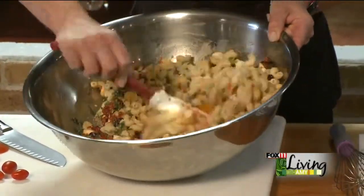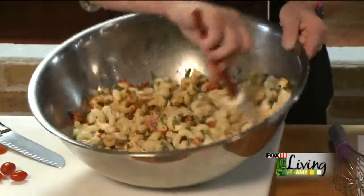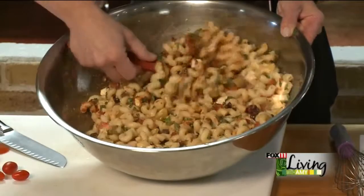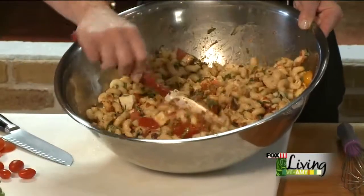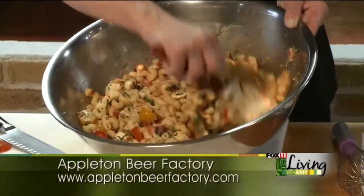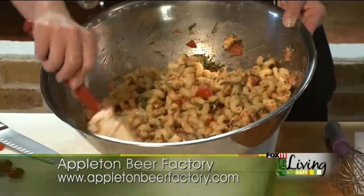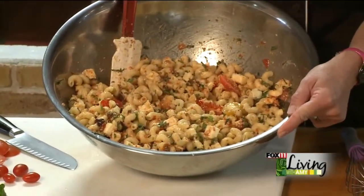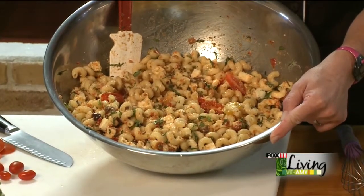We're just going to toss that up and get everything well distributed. If you make this ahead of time and want to take it to a cookout, you can go all the way through, but just don't add that fresh Parmesan and basil until you get there — toss it just before you're going to serve it, because that's the only piece you want to hold. And there you go: a beautiful tomato and fresh mozzarella pasta salad. A great way to show off the treasures of summer with fresh tomatoes. Come see us at the Appleton Beer Factory and give it a try.